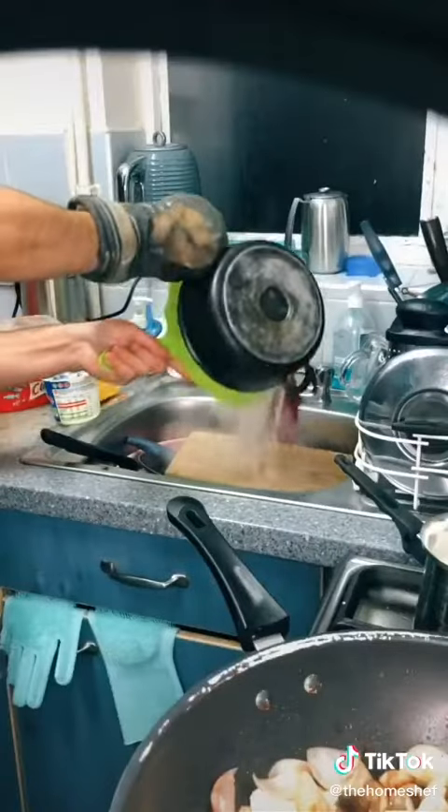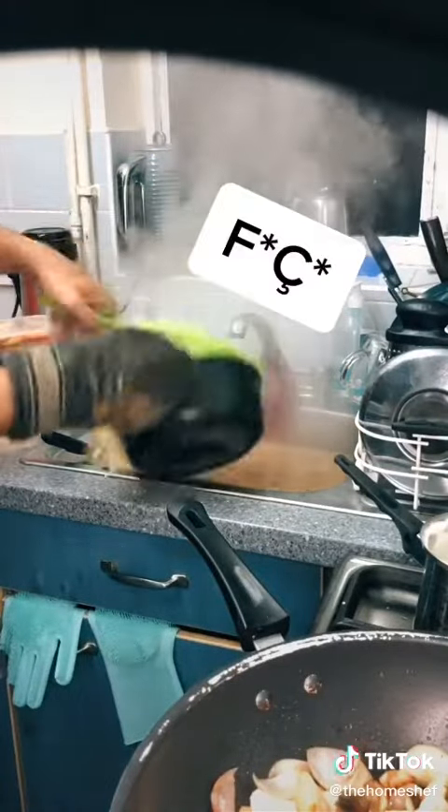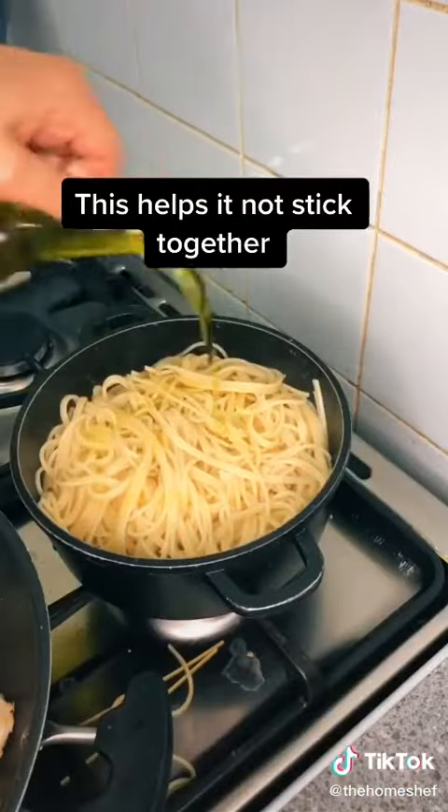Al dente check! TikTok showed me a cool way to strain water so I'm going to try. Ok, never mind, I just burnt my fingerprints. When it's strained, quickly add some olive oil.